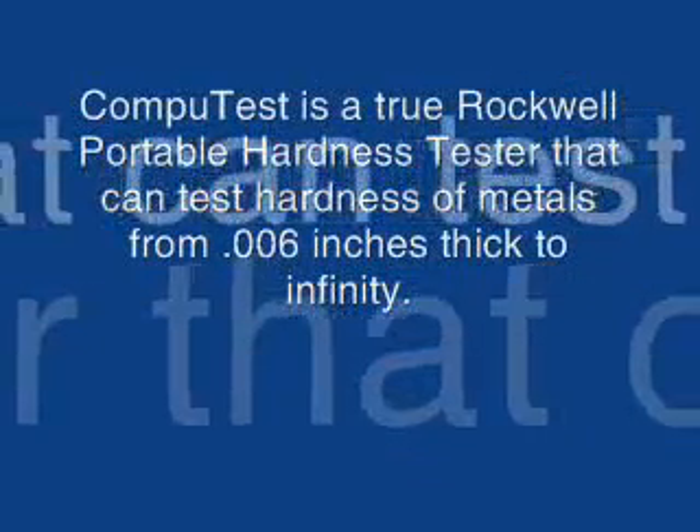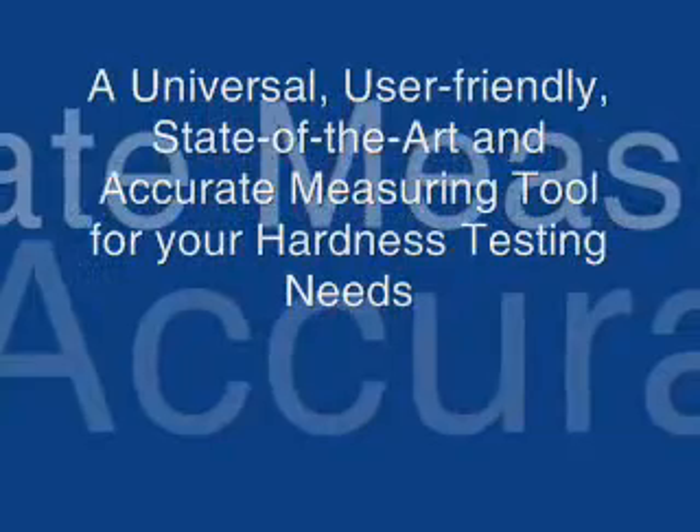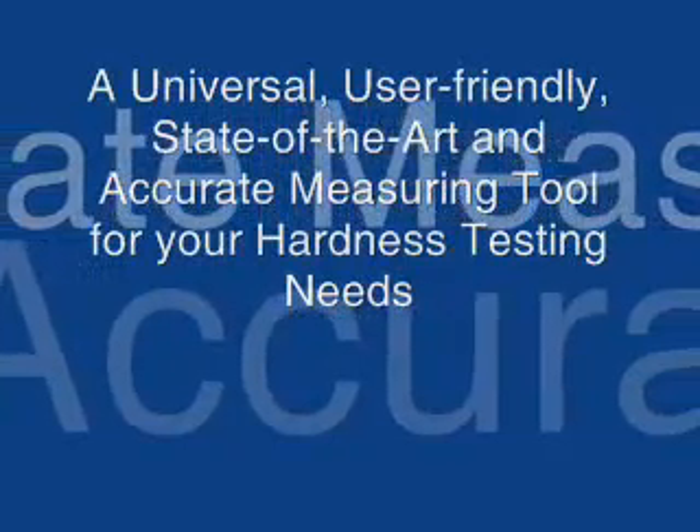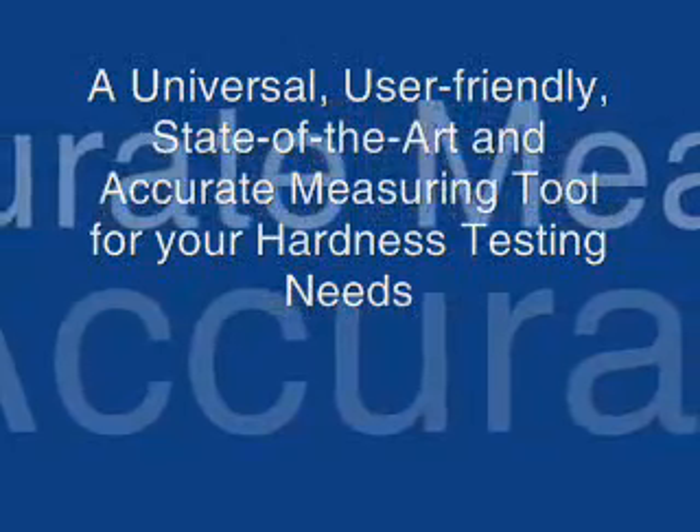Optional accessories, like the stand, are also offered upon request. The CompuTest overcomes many limitations, like the minimum thickness or weight requirements for the sample. This is quite common with all other portable testers in the market, such as rebound types.